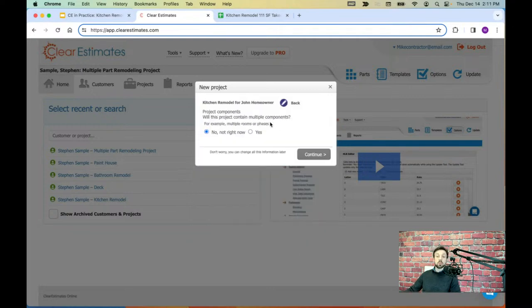Components are used to organize your estimate by room or by phase — for example, a kitchen and a bath in the same project. We're not going to get into components today; we're just keeping this a simple kitchen remodel. There is support material on components — go to your support dropdown and click Support Information and search components. In this case, we're just going to say no, not right now, and click Continue.